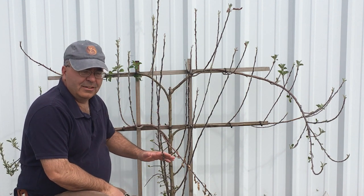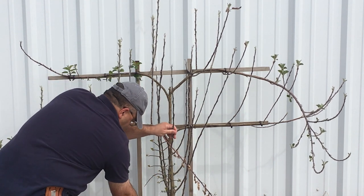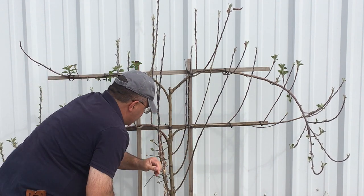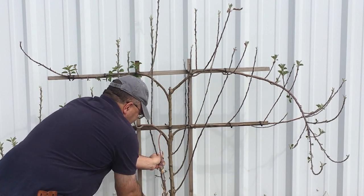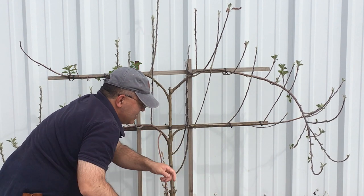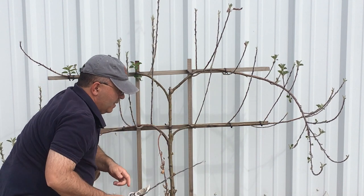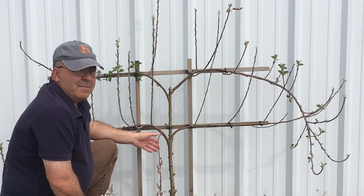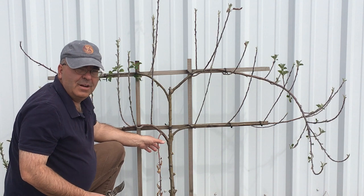We've got a lot of growth down here at the bottom. You can see it's not flat growing, so we're just gonna cut that off. With all that off the trunk, you can see that we have a dead limb and there may be some other dead wood in here. As you go, feel free to take dead wood out.